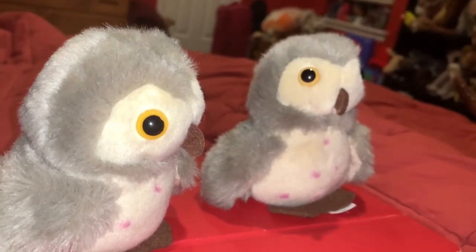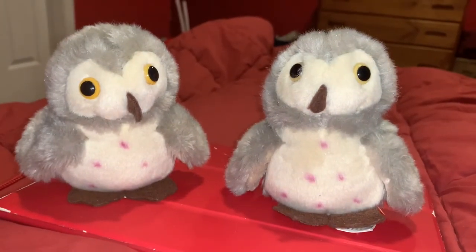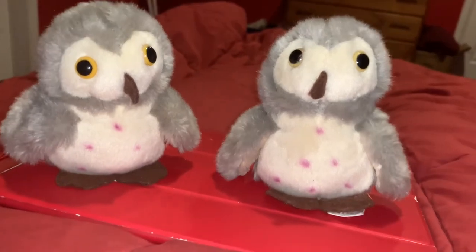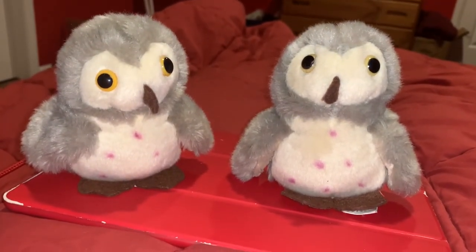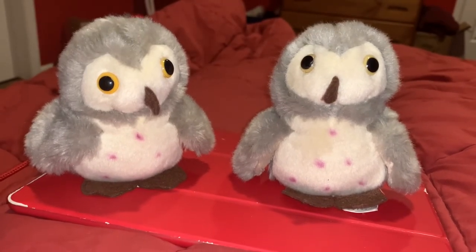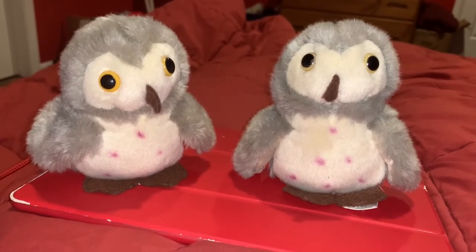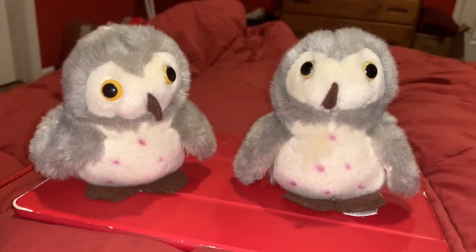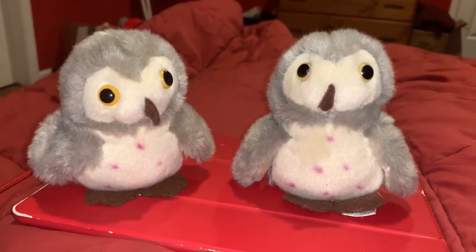Although most owl species make a hooting sound, the Barn Owl makes an ear-piercing screeching sound. Barn Owls, and owls in general, have fluffy ridges on the edges of their wings that let them fly silently. So when a prey item, such as a rat or a mouse, has seen the owl leave its perch, it's already too late.